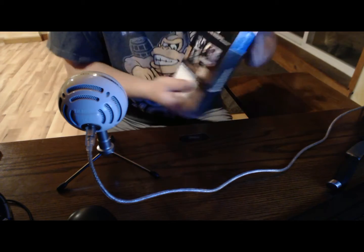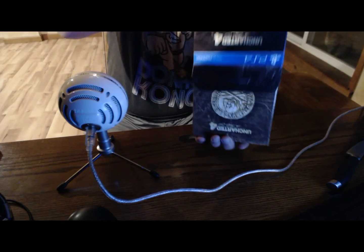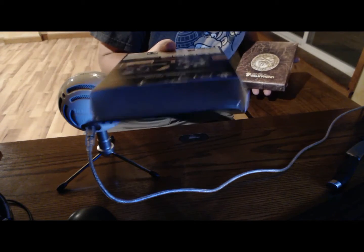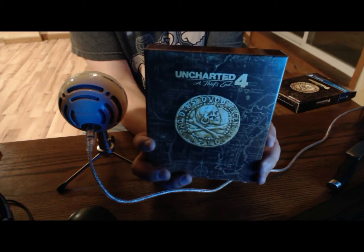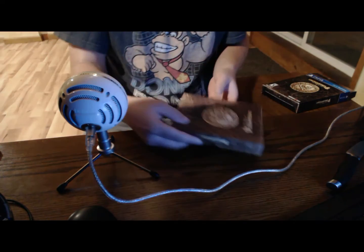Alright, let's see what we got in here first. We got this cool little cardboard thing — got the same thing as the front, nothing on the back. Let's open this up.